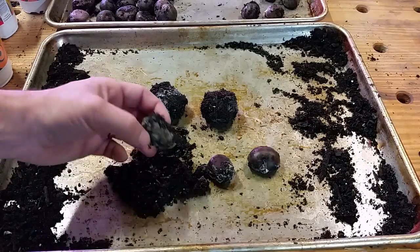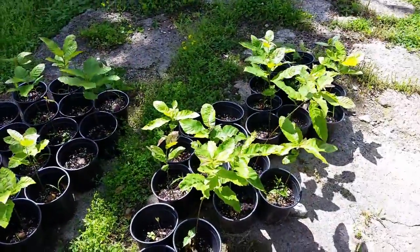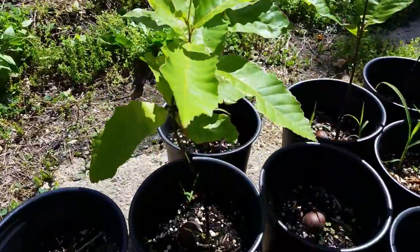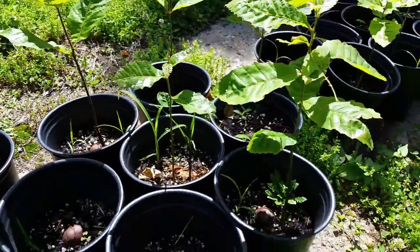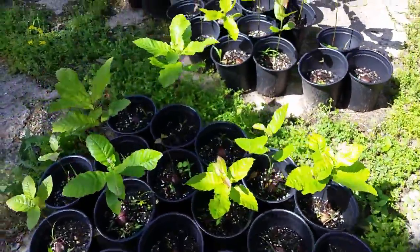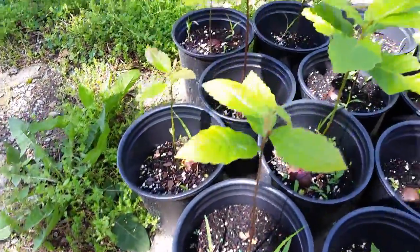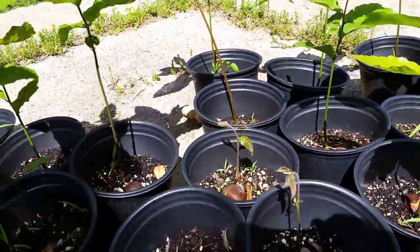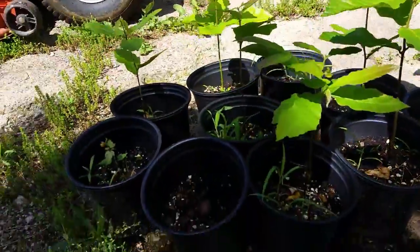When it was all done and said, I started out with 71 seeds and I'm ending up somewhere close to 40 trees. I still have some that have tap roots going down in the soil but still have no upward growth, so I'm just gonna have to wait and see what truly ends up happening. Right now I'm somewhere close to 40 trees — a little over 50% germination rate.